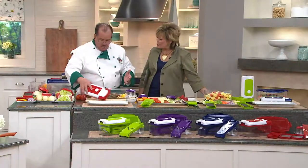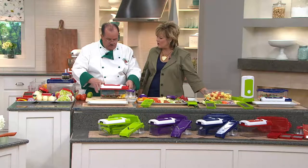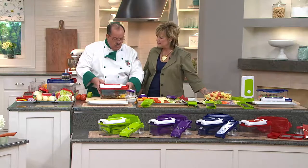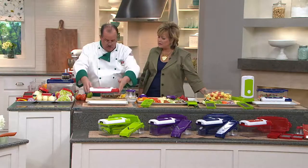Do I ever have to sharpen those blades? No — so there's no maintenance, I just have to wash them off. That's correct, and that's easy enough to do.